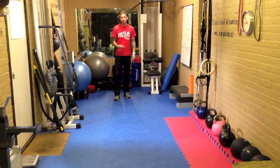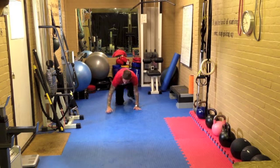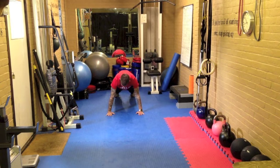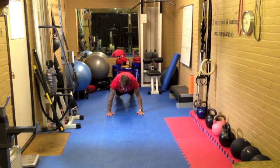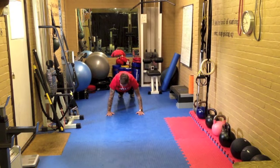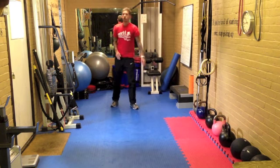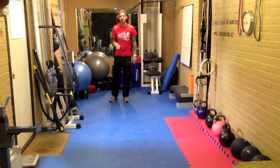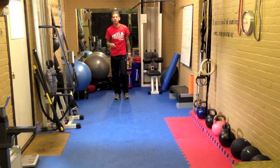As soon as you've done your 20 dips, you're going to go into 20 spiderman climbs. From full press-up position, keep the tummy pulled in nice and tight and you're going to pull the same-side foot outside the same-side hand — place it down as far as it will go, get the whole foot down, take it back, next one. You finish in the full press-up position, bend the knee, pull it forward as far as it will go and place the whole foot down outside the same-side hand. We're up to 80 reps, so we've got 20 to go.